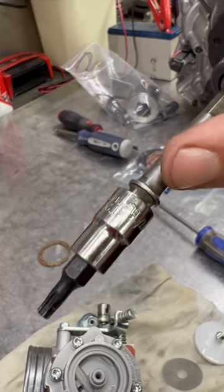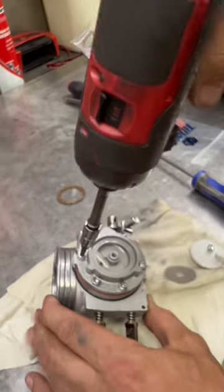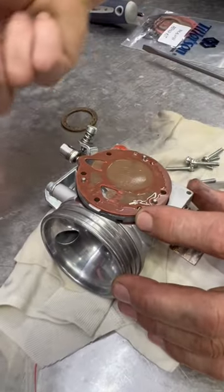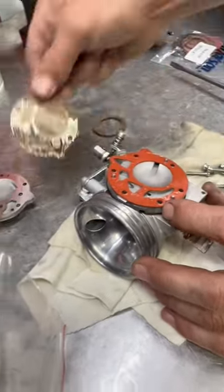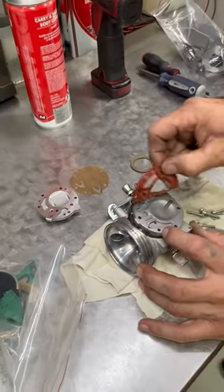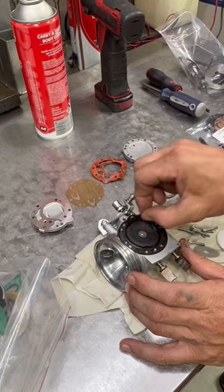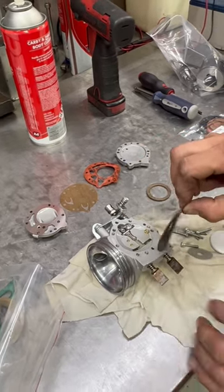Next up with the T20, we're going to take off the manifold and replace the gaskets. Carefully remove the top and lay it out on the bench, just like so, in order so that you can replace them if you don't know exactly what you're doing the first time.